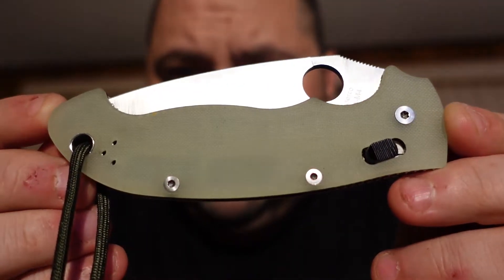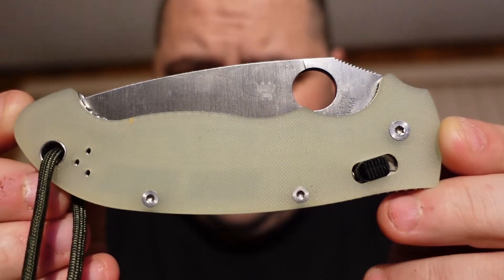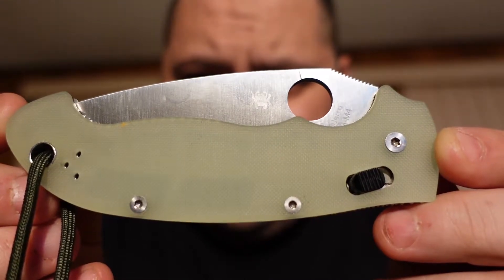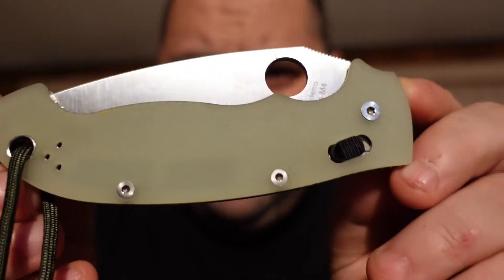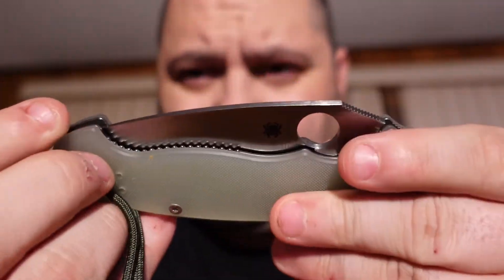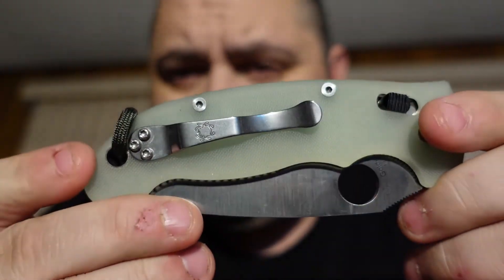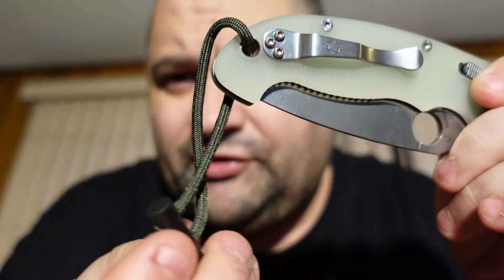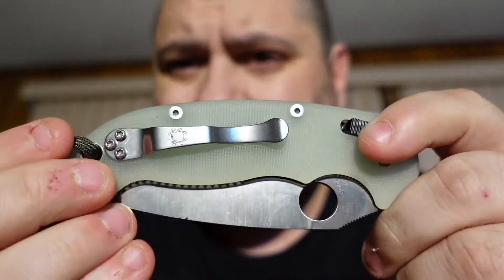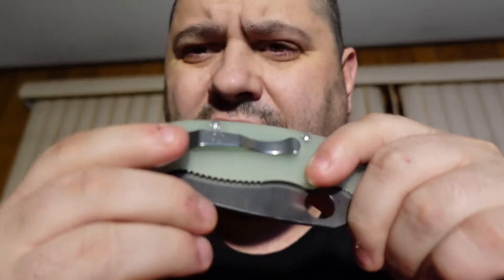I love the neutral color G10 handle scales. As you can see, I got the light on it and you can kind of see through the scales to the liners — the skeletonized liners. I really like that a lot. I like the jimping; there's jimping all over this knife. There's a little lanyard fire starter — you just scrape it across the back of the knife and you can have fire. I got it on Amazon; it's called a miniature fire starter.